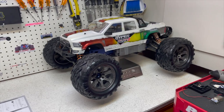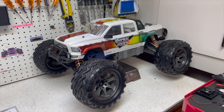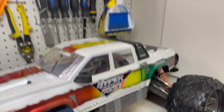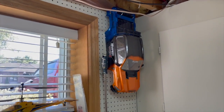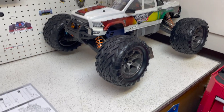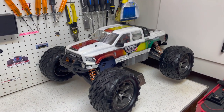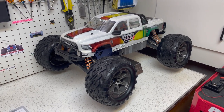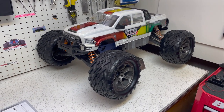All right guys, we are back home. The truck is back on the bench and I put the white body back on because I always think that body looks just so awesome. But I really liked the body I was running today too. The reason I stopped running is because I sneezed - like about seven times - and that was enough and I had to come home.